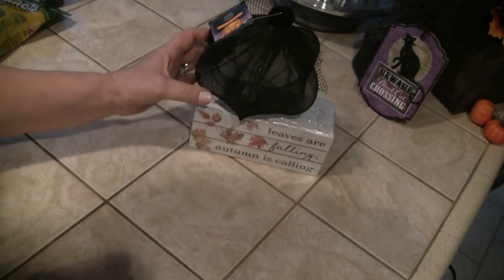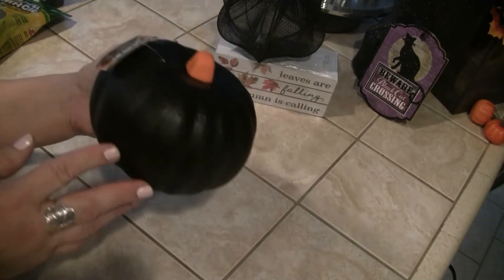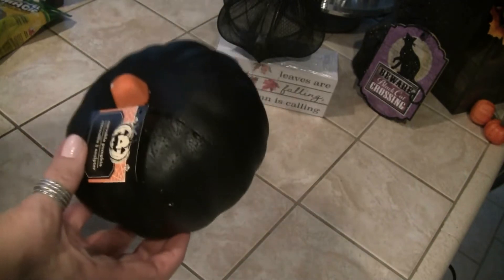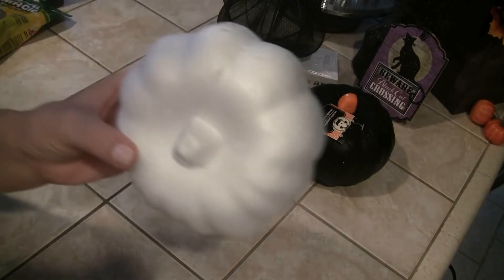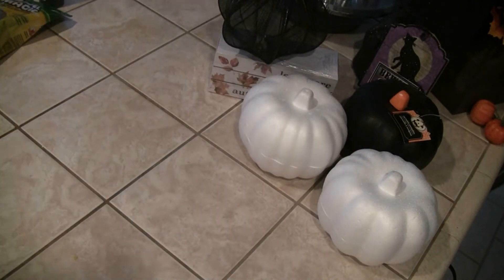I got two of those in black — really cute. Then I found one black pumpkin because I use these for faux food as well. They had a black one and another one but it was kind of banged up so I didn't get it. I get them at Halloween because I use them for cakes. And then just regular white ones — you can do whatever you want with them. Not necessarily for Halloween but I just want to have them on hand.